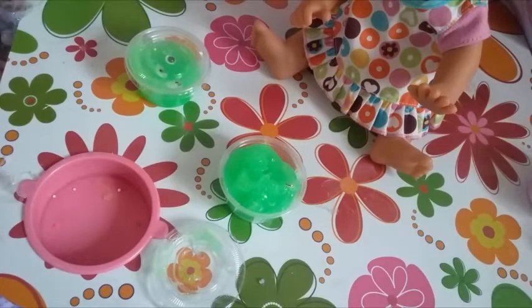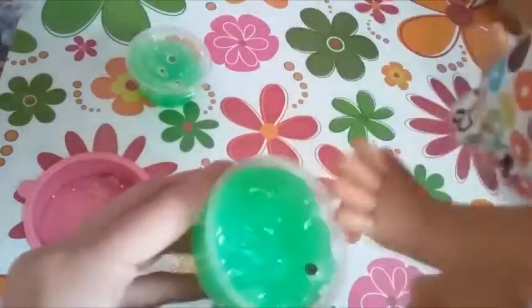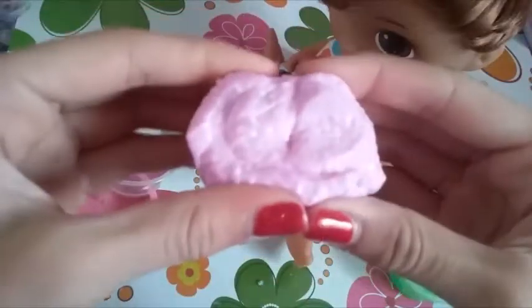It's a clear googly eyes slime that has green dye. My mommy's going to hold it and I'll feel it for you guys. She's also going to show you what this kind of sounds like.